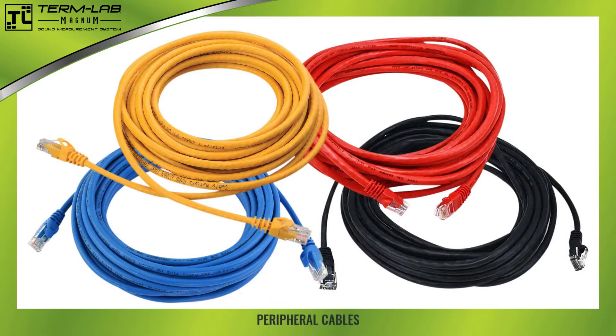The TermLab peripheral cable is used to attach TermLab peripherals to the interface box. These cables are high-quality CAT5E network cables with 24-gauge stranded copper conductors. A variety of colors are used to help prevent confusion when multiple peripherals are being used at the same time. Please take a moment to identify the peripheral cables.